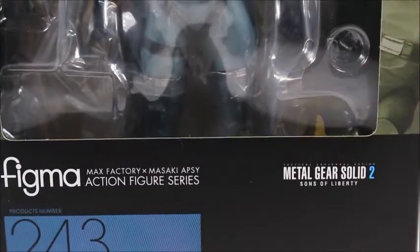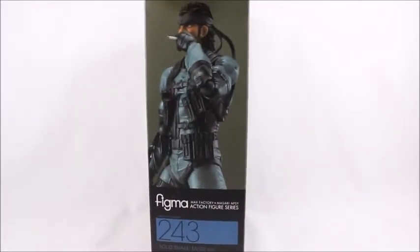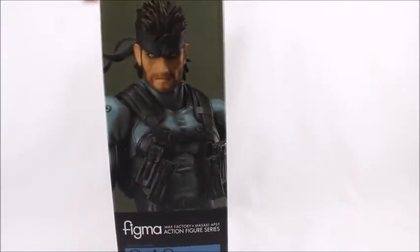Say that ten times fast. I bet you can't. Regardless, I'm really happy to have this set. It looks freaking awesome. A little bit of side art there, a couple of things that the snake can do, a little more side art there.